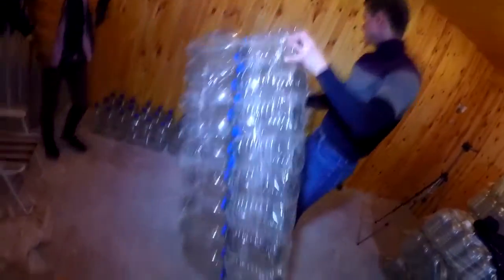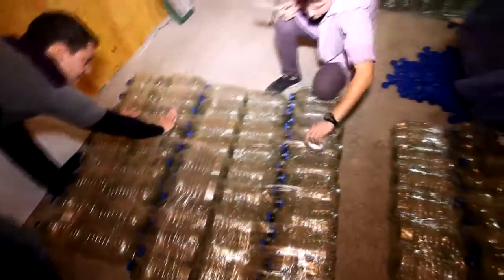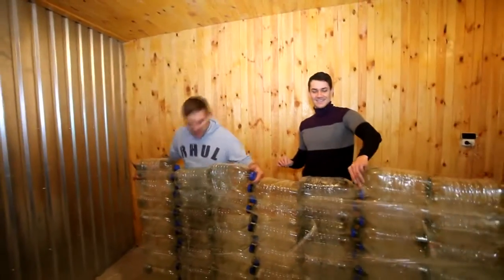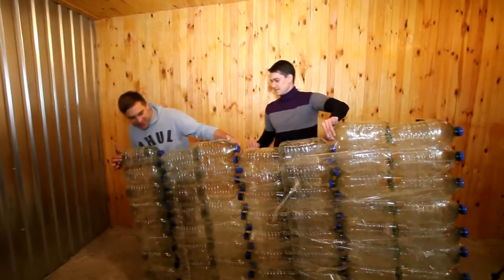The second part of the floor is ready. Do you know what it reminded me of? A swimming mattress. Well, guys, here is our floor — big, big, big floor.